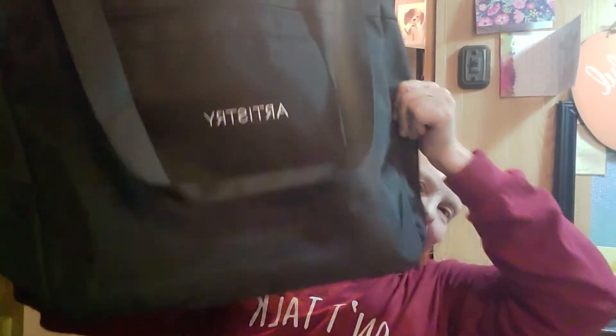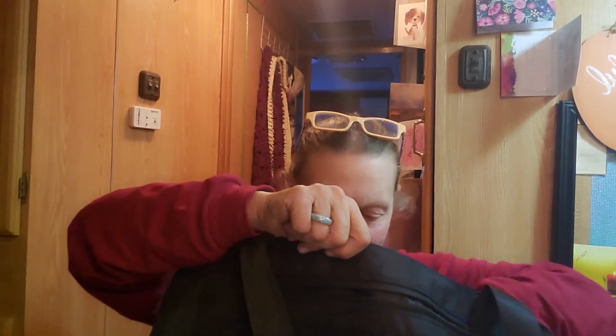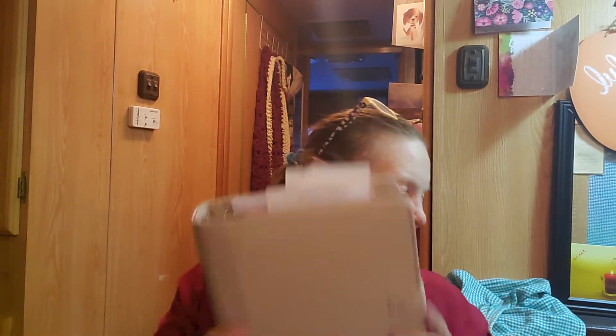I've been working all day to get this motorhome set up and it's not completely set up yet. But look what else I got — I got my Artistry bag! It's got pockets, it's got lots of pockets, I just love it. Also I got a new binder for my planner because the other one was just falling apart. This one is vinyl, it snaps closed, and it's got lots of pockets in the front and in the back — I'm just thrilled.